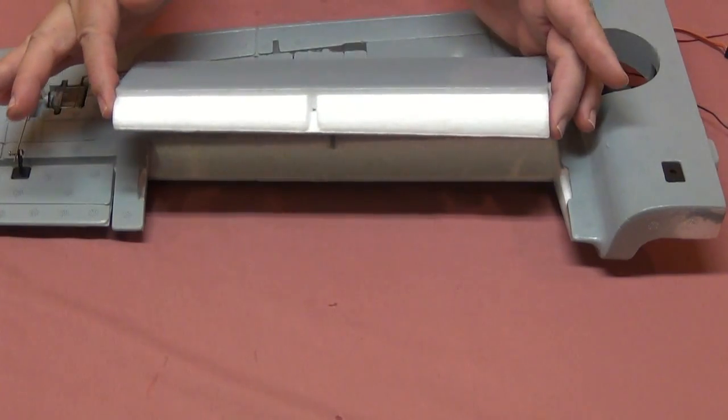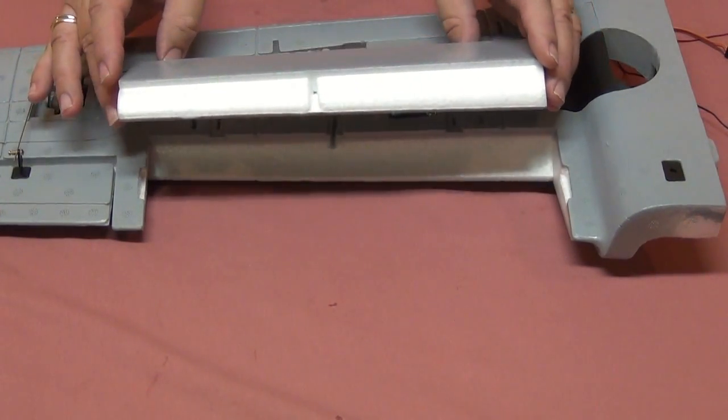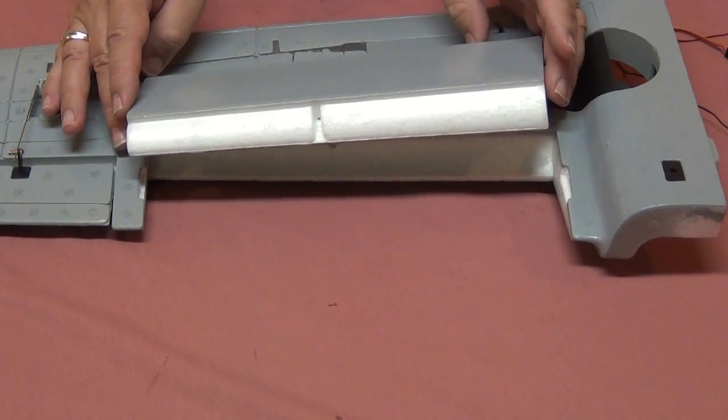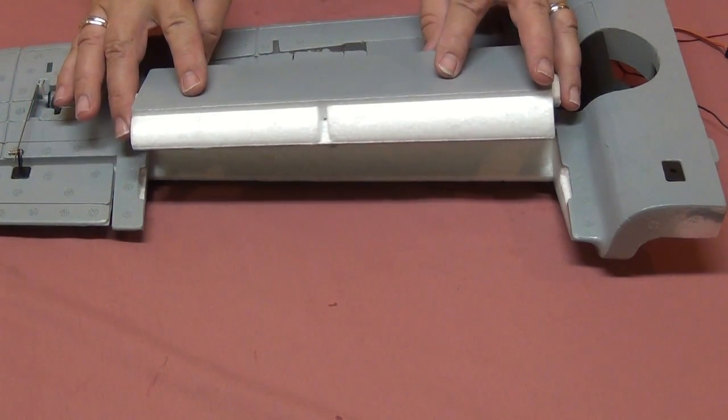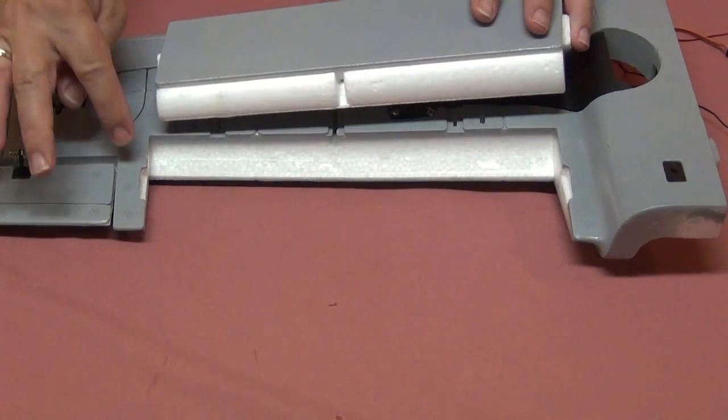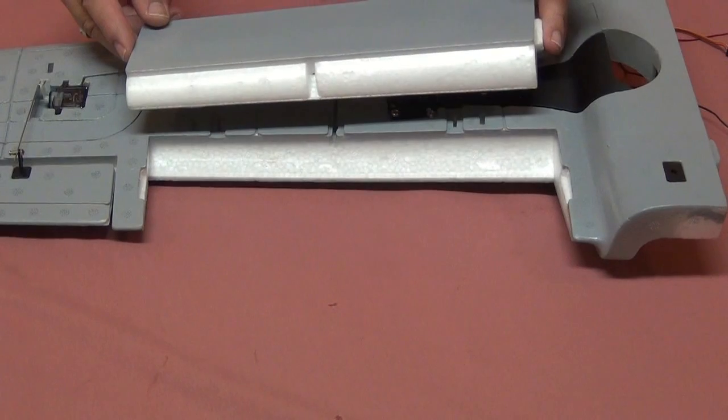I pulled this off before I demonstrated that to you, and so the separation process for this airplane only took about a minute or a minute and a half. I'm not going to be rough with the foam because after all it is foam and you don't want to deform it or risk breaking it, especially this section right here.